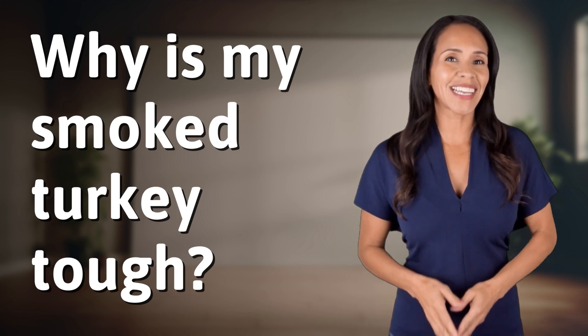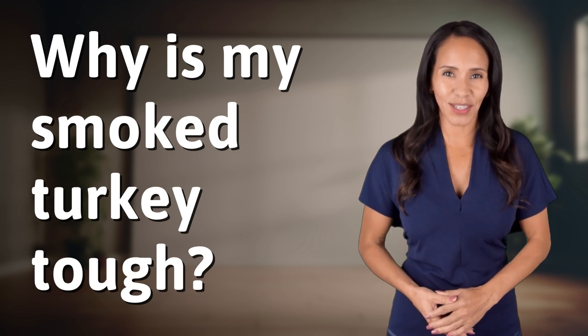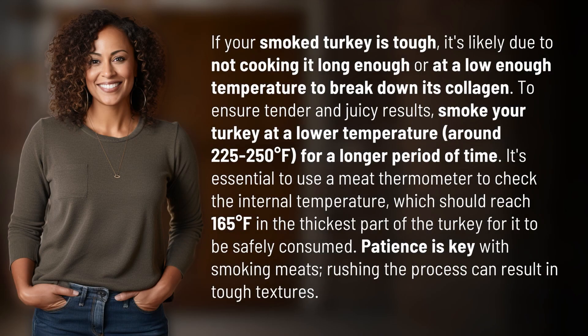Welcome back to your daily dose of discovery. Let's unravel today's intriguing question. If your smoked turkey is tough, it's likely due to not cooking it long enough or at a low enough temperature to break down its collagen.